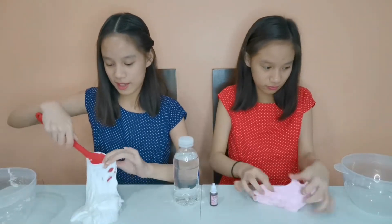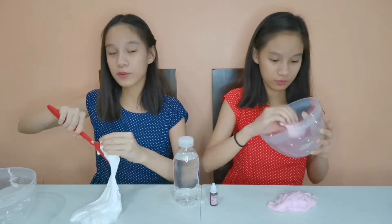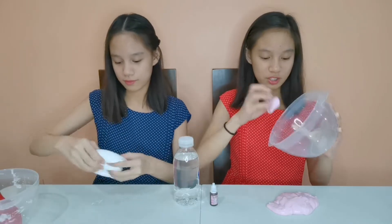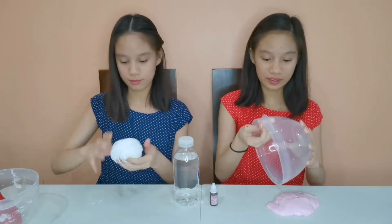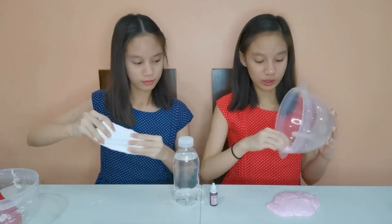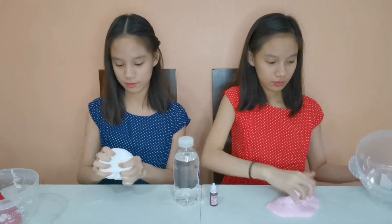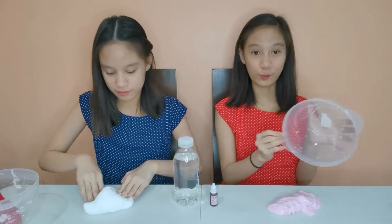This is my slime! I am just going to knead it with my hands so that it will be easier to work with. Make sure when you are done kneading your slime, go ahead and clean your bowl completely. When slime or glue hardens, it's so hard to clean — and also make sure to clean your bowl with the slime so there's no waste!